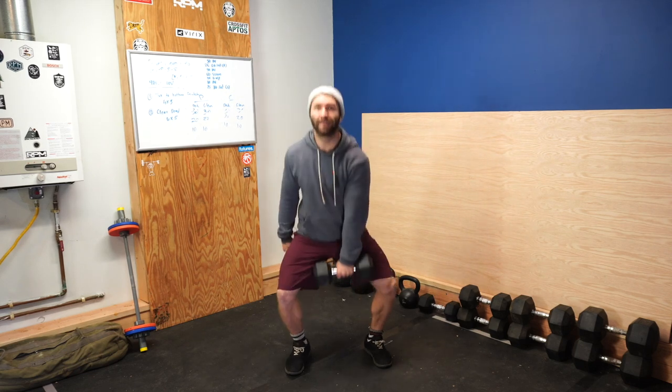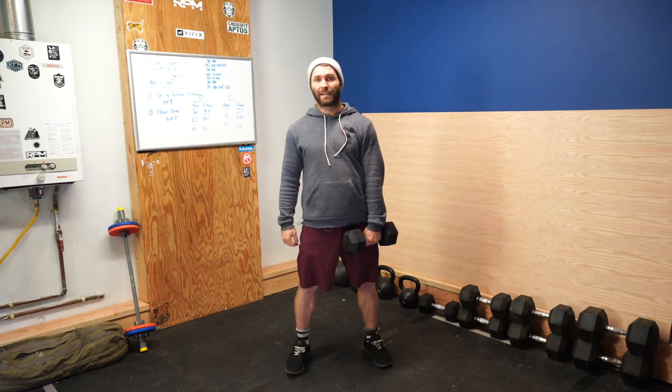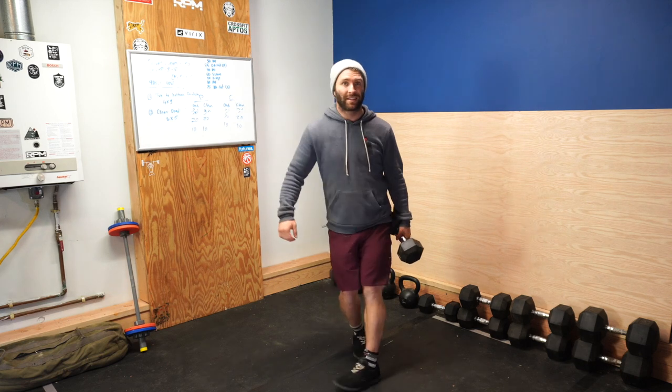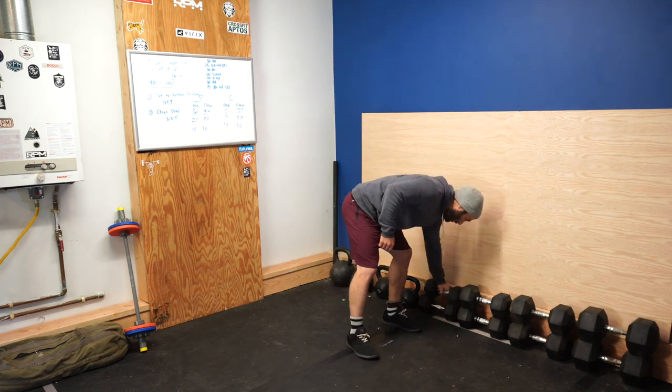But this is our chainsaw — a little dip drive. Keep the bar or bell tight to the body as we're pulling it up. Essentially it's a dip drive with an upright pull.